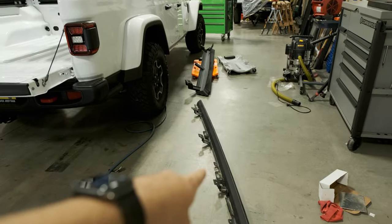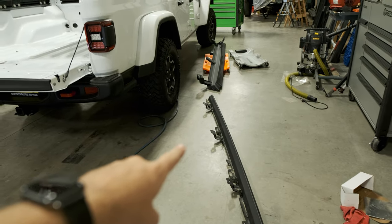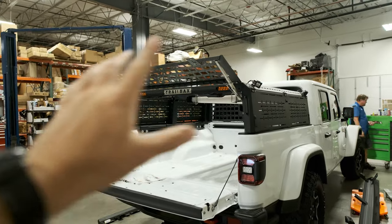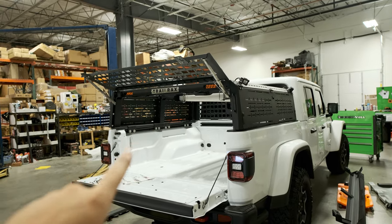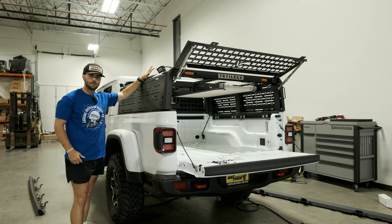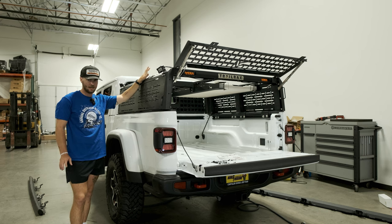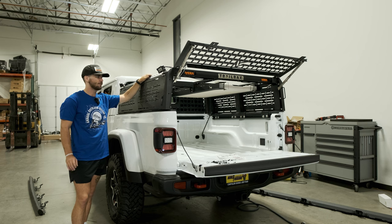Before we move on, let's talk about the sliders and break down the difference of why we took the OEMs off versus the ARB sliders. Let's also run through all the perks and the reason we chose this Trail Rack's rack. Obviously we're going to have a tent on top — we'll probably go with 23 Zero's Armadillo X, maybe the A. We'll discuss that whenever we get there.